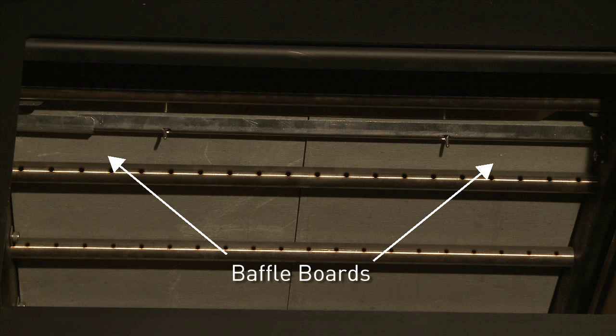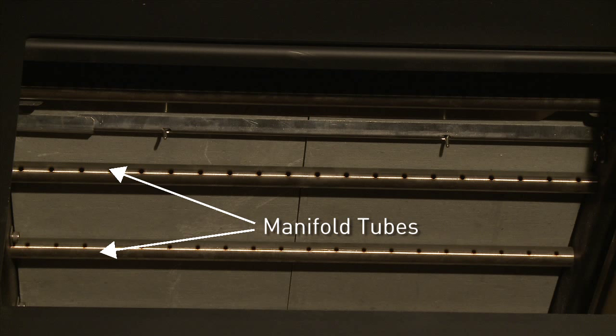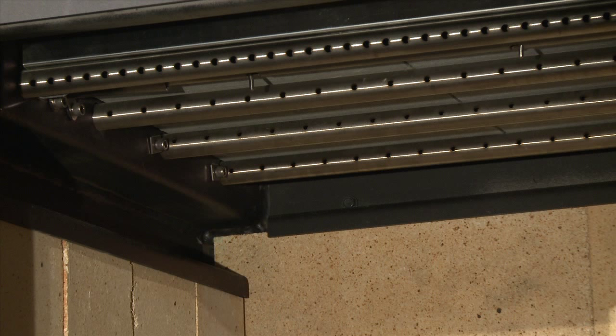The baffle board has two pieces. To replace the baffle board and blanket, you will first need to remove the manifold tubes. These are located in the upper portion of the inside of the firebox.